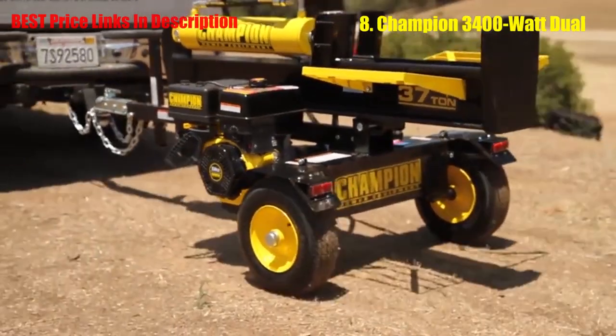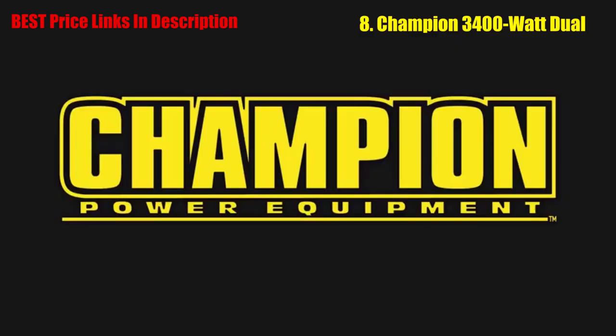The Champion Power Equipment family of products: power, dependability, and peace of mind.